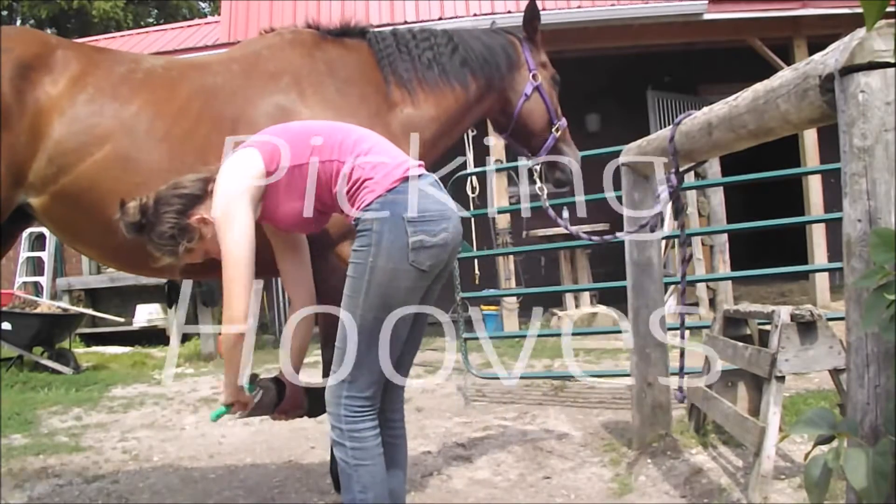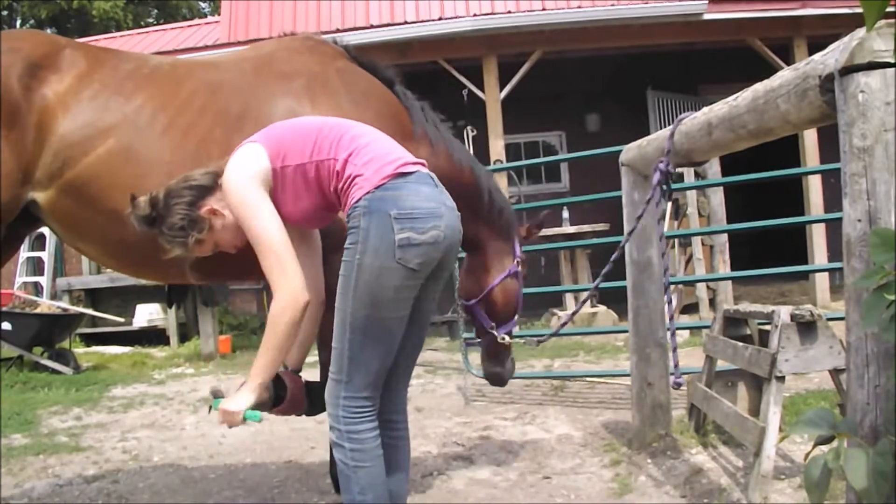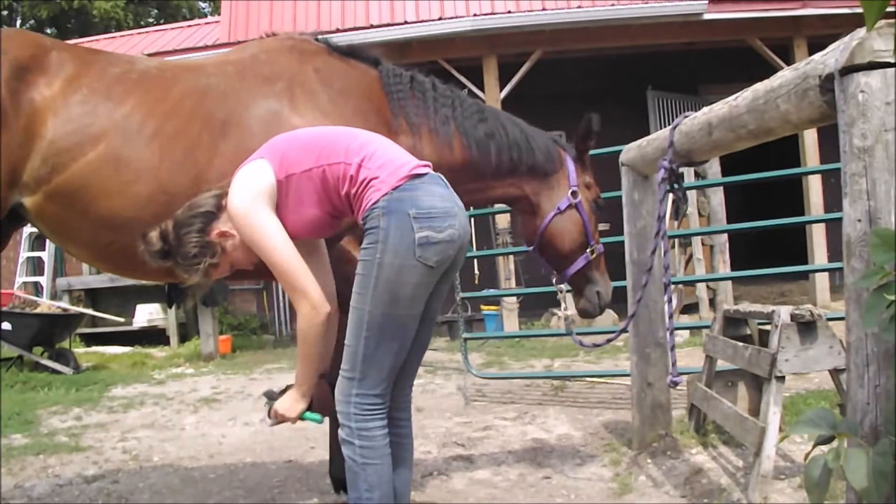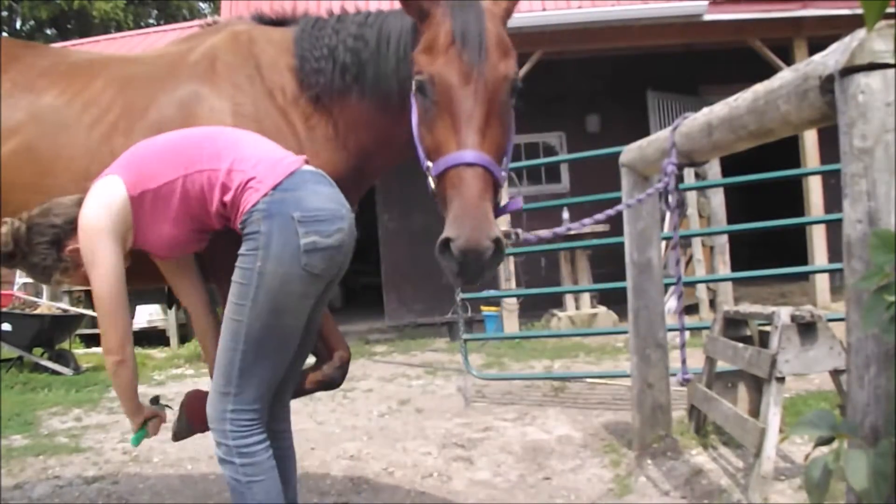Next I just pick out her hooves, and I normally just pick out all of her hooves from one side — either the left or the right, it doesn't matter, she does it from both sides. But I'm lazy so I just do all of her feet from one side.